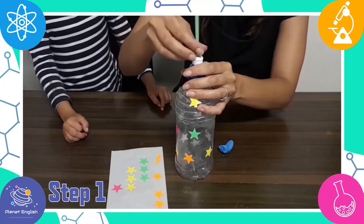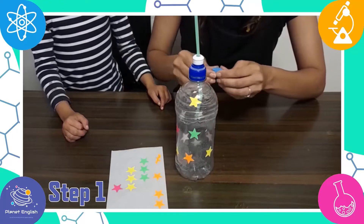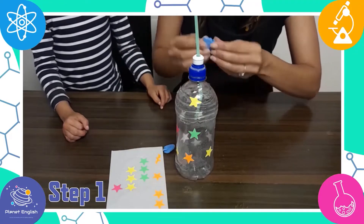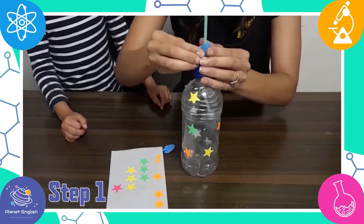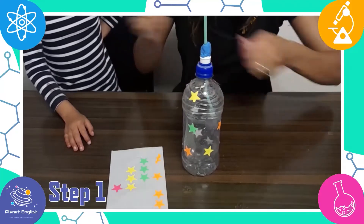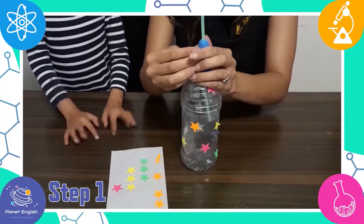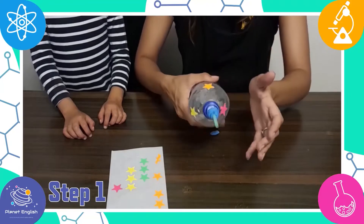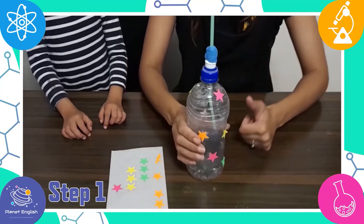Now, lift up the sports cap of your bottle and push in half of your thinner straw. Seal around the straw and sports cap with the blue tack or plasticine. Then squeeze the bottle and make sure air is coming out of the top of the straw only, not from the sides.